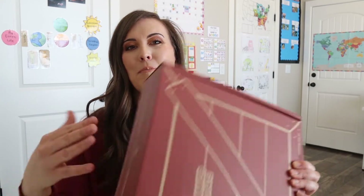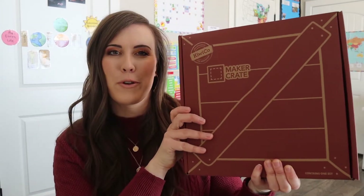Hi, welcome to my channel. Today we're going to be unboxing a Maker Crate for the month of March, and I'm very excited to get into this with you. If you're new to my channel, I created it as a homeschooling resource to do unboxings like this, give you different curriculum ideas or reviews, and organizational ideas. If you're interested in those things, please hit that subscribe button and let's open this box.